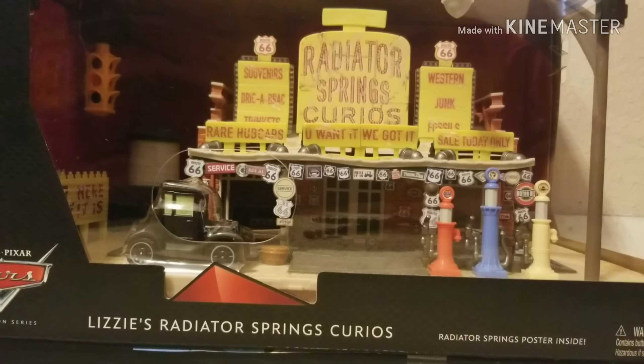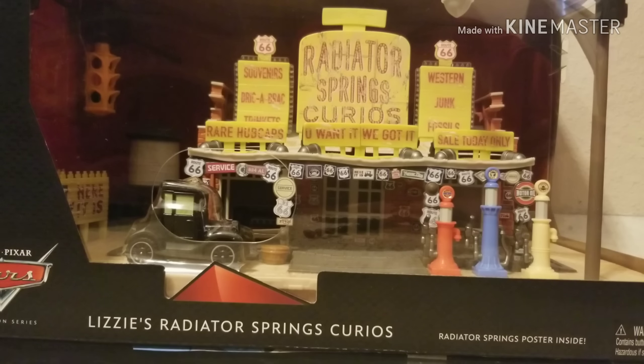Despite Lizzie being the last Radiator Springs Townie that we needed in a Precision Series form, her building is not the last one that needs to be released. We still need a couple more — the Courthouse, the Radiator Springs Racing Cup Headquarters, McQueen's Headquarters, and Doc Hudson's Racing Museum. So this is not the last building; however, Lizzie was the last Radiator Springs Townie to get a Precision Series release.